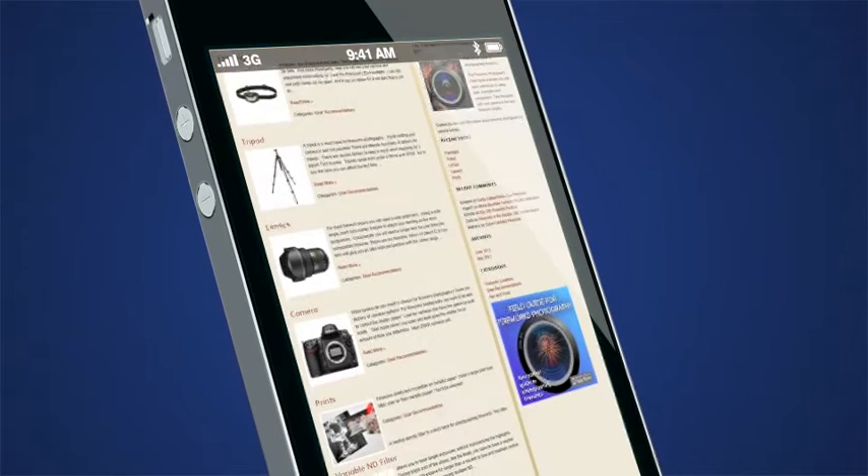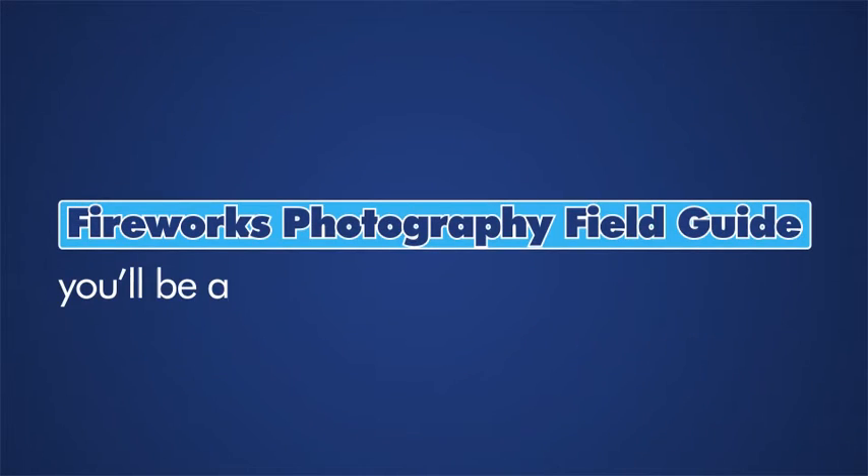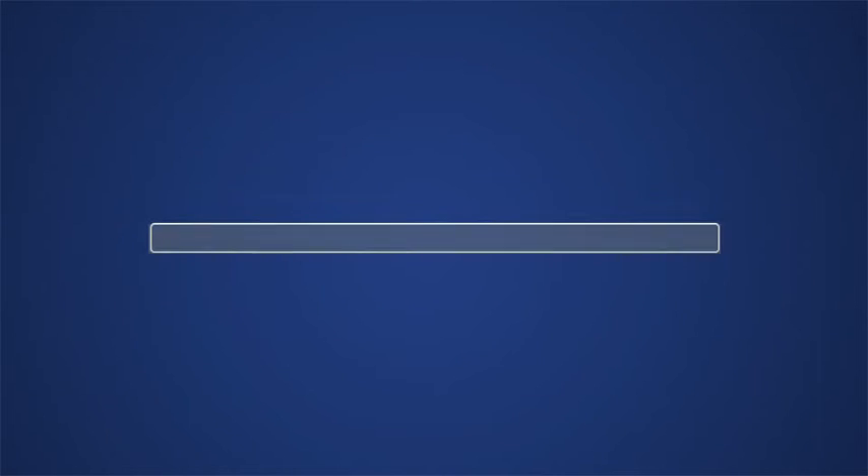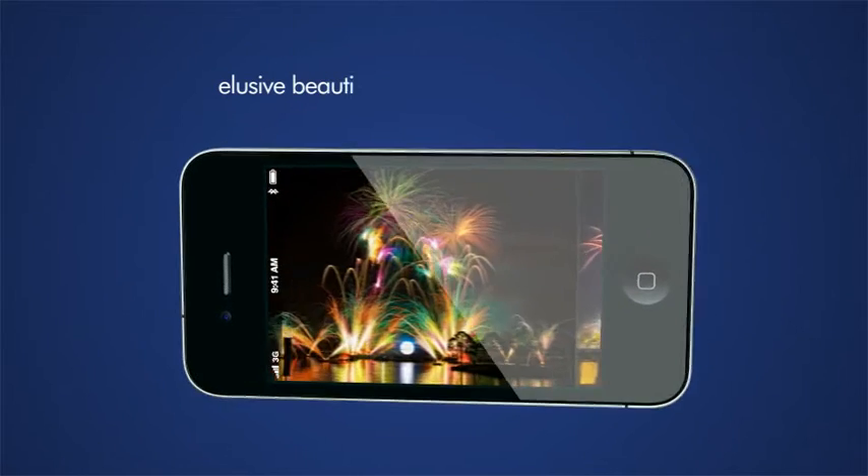Use the app's gear checklist to make sure you've got all the essential equipment. With the Firework Photography Field Guide, you'll be able to match up the right approach right when you need it most, setting you up to capture that elusive, beautiful image of fireworks.